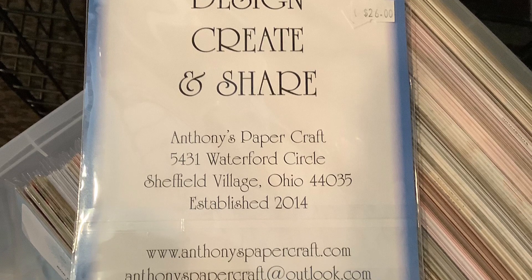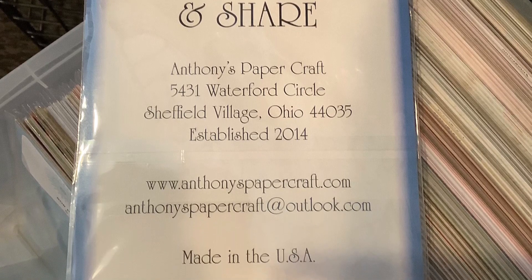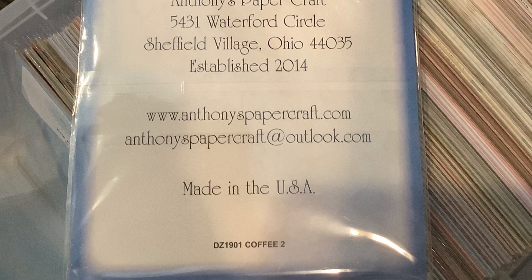If you're interested in Anthony's Paper Crafts, it looks like they're located in Ohio. I will put the website in the description.